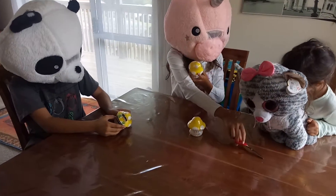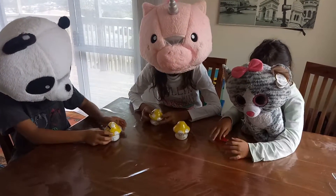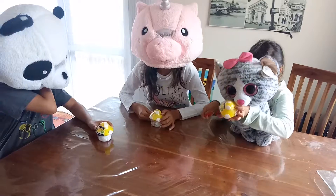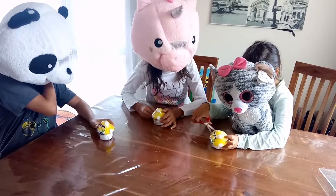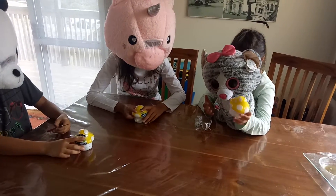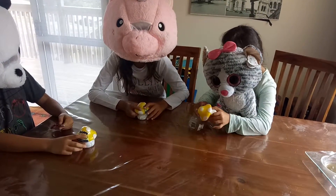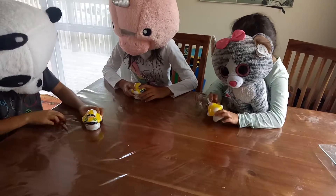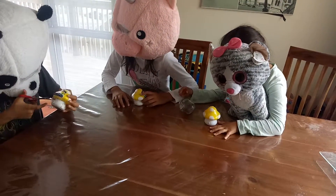Why don't you open up one of them? I wonder what is inside. Open up the first layer. I'll open up my first layer.